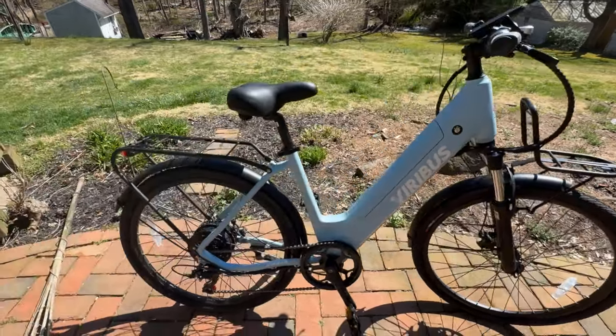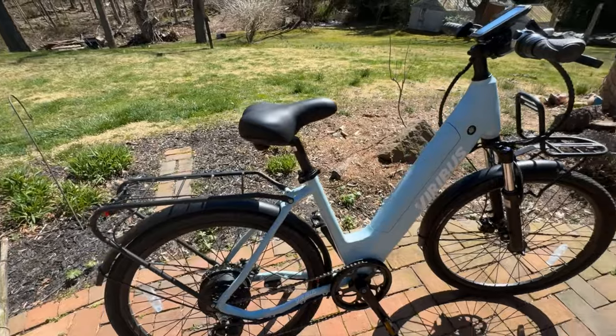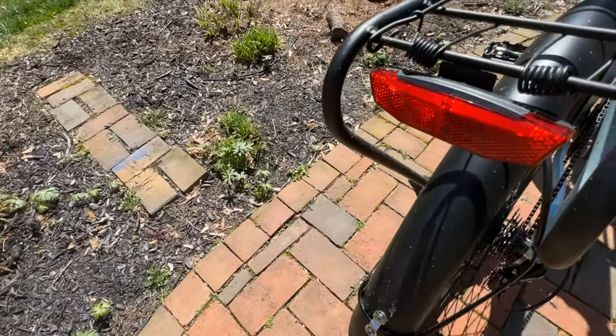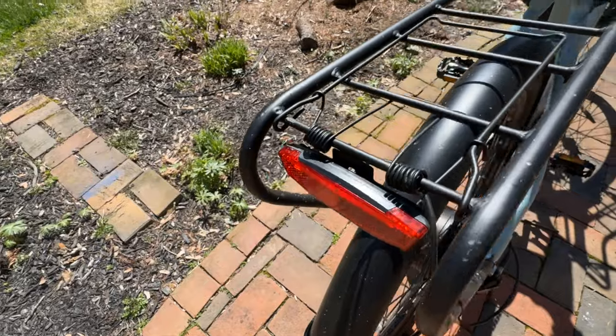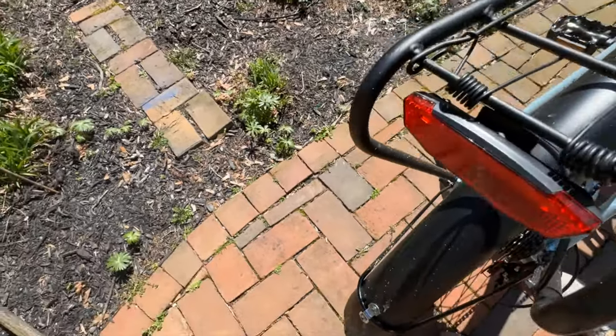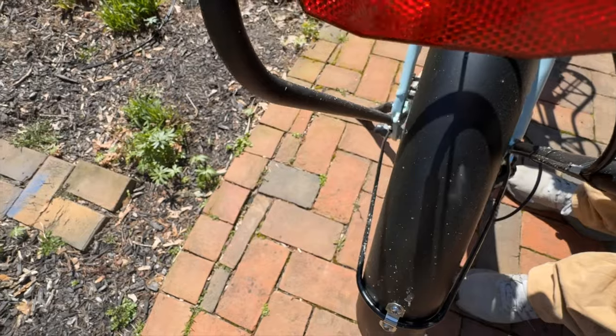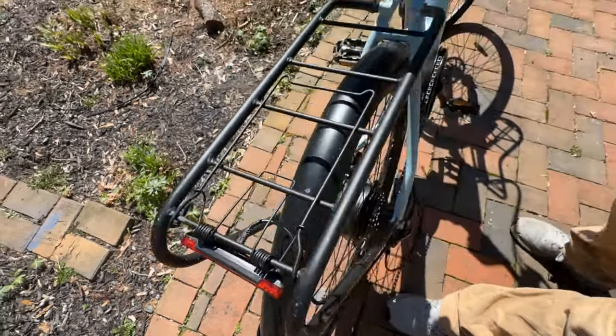It's not too bad — very easy to load up into my truck by myself. I really like the fact that the rear tail light is integrated with your brake handle, which is really nice.